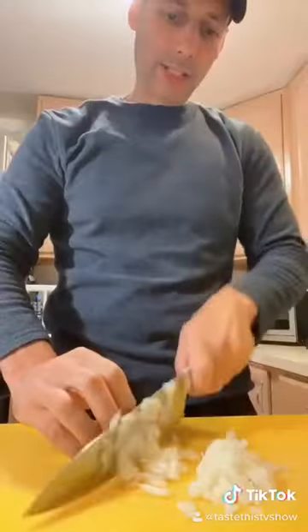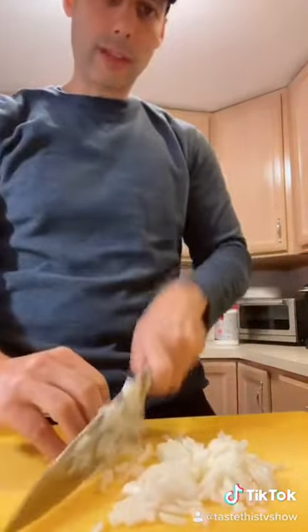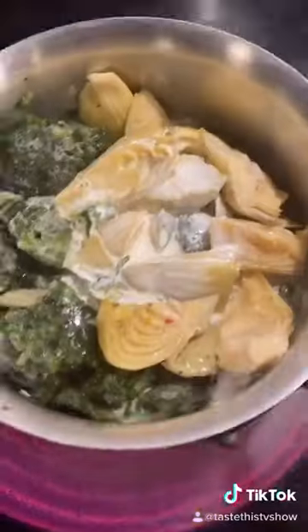Hey guys, Chef Joseph Minera here. The most incredible spinach artichoke — can be used as a dip or as a pizza topping. We're going down and dirty with the onions and the garlic first; that's the key to this. You have to cut your onions real small, and add some garlic in there as well.